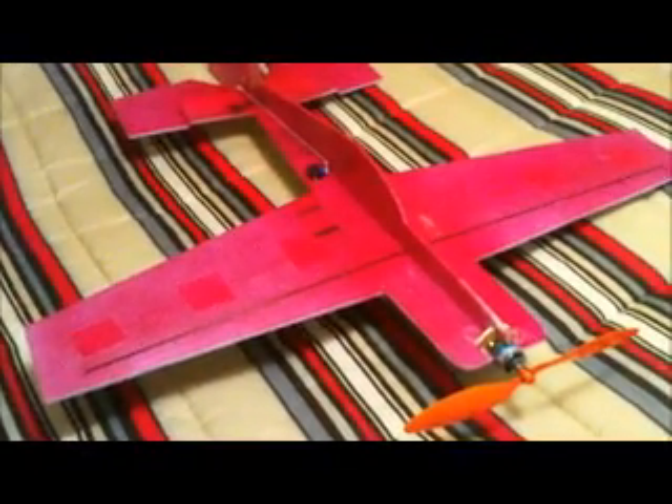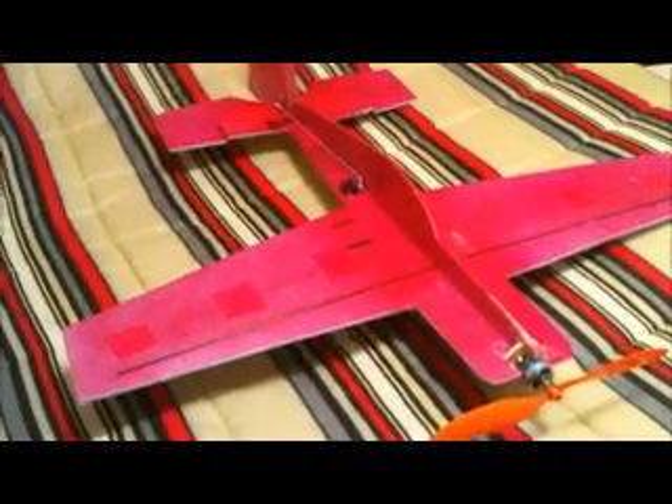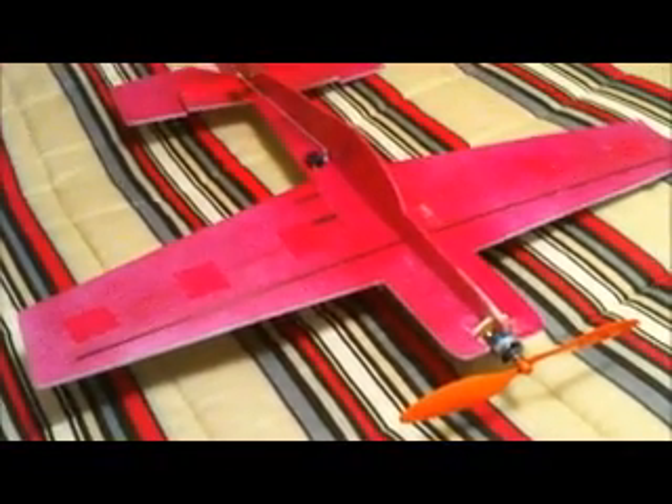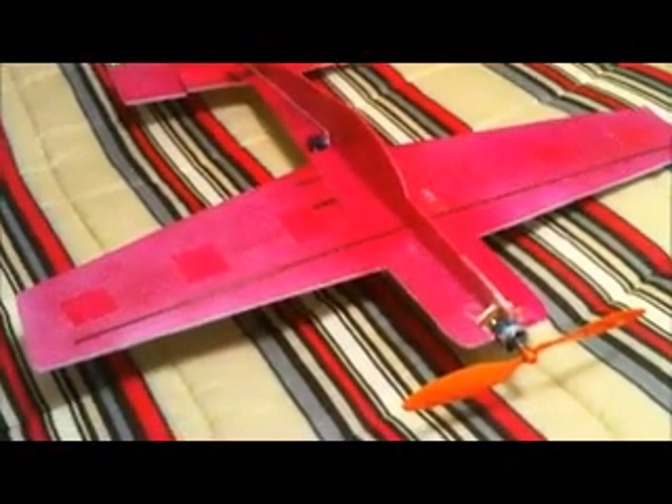I'm going to make a quick video about the difference of spoilerons versus flaps, flaperons, etc., and which is a good setup for each. The plane is pink, yes the plane is pink, and it's blue on the bottom — just a 3D plane so you know which side is which.